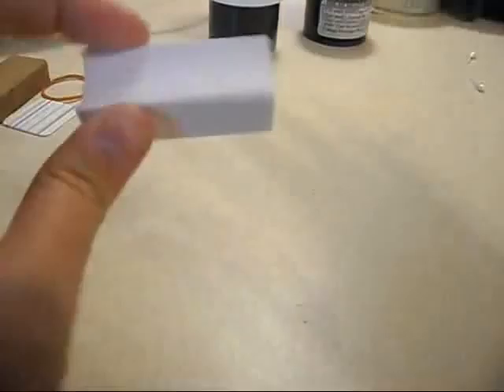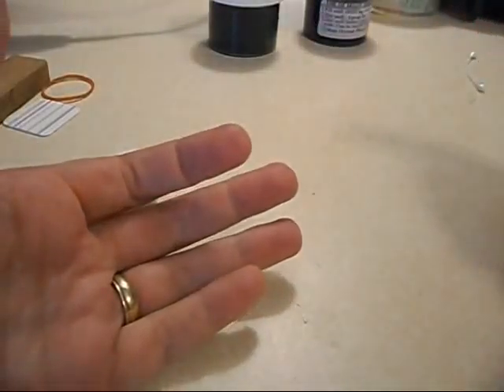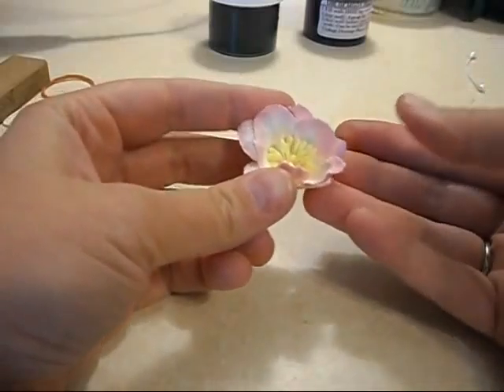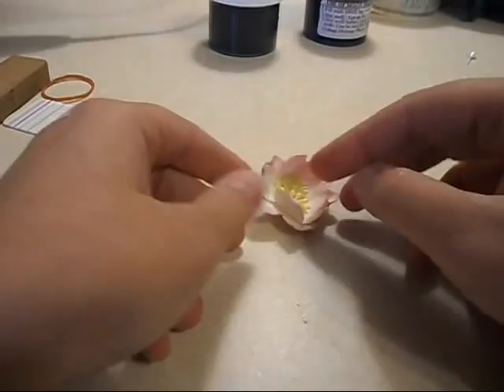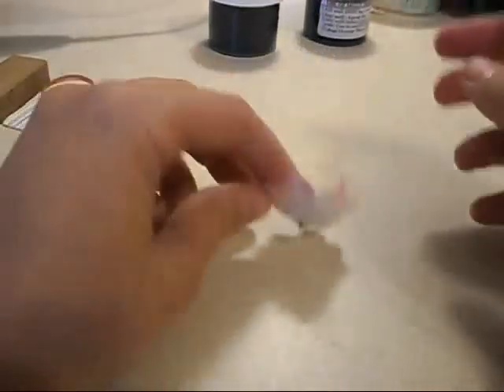Hi and welcome to Creative Pizzazz. Today I have a quick tip for you when you are doing your shimmer sprays and you're spraying flowers or small things. Most of the time we just sit them on a paper towel, but if I do that I can't get underneath the flower to spray that side of it. Sometimes it'll be laying so one side gets sprayed but the bottom part won't, so I have to pick it up and spray that side.